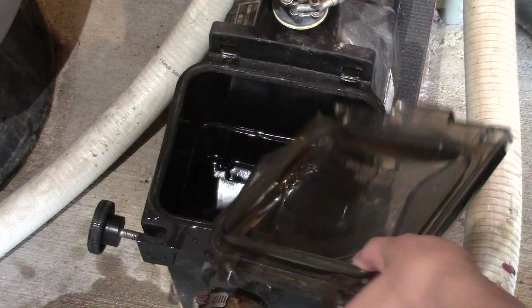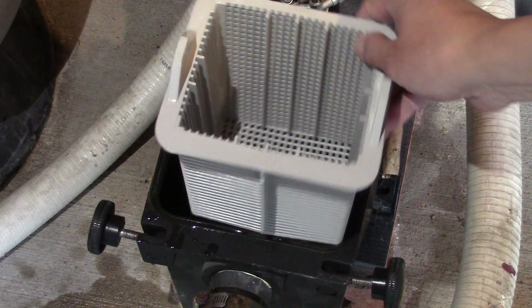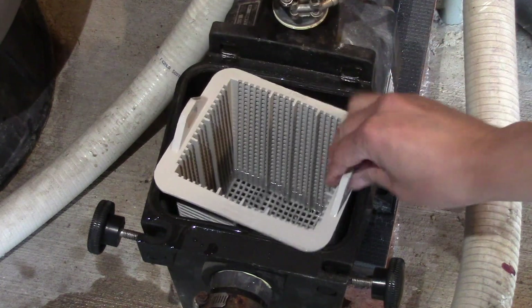Now let's go ahead and put it back into the pump — oops, wrong way.